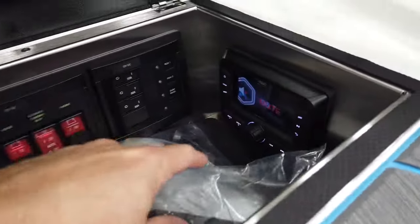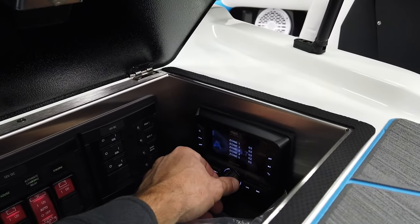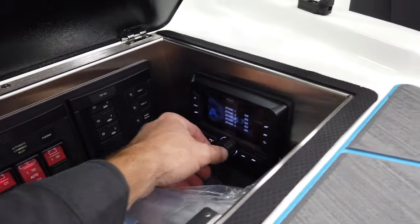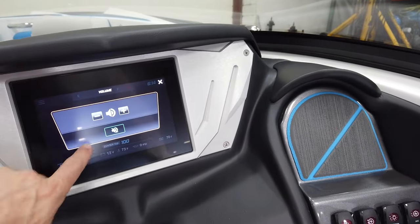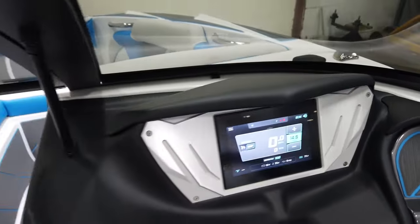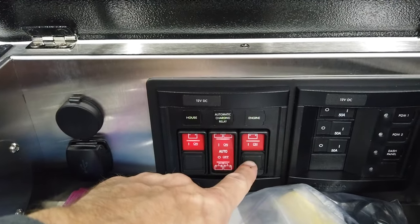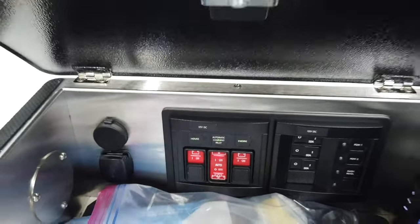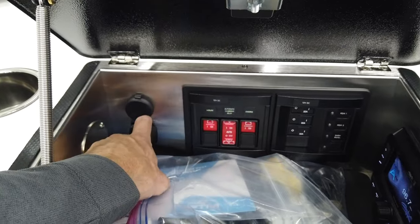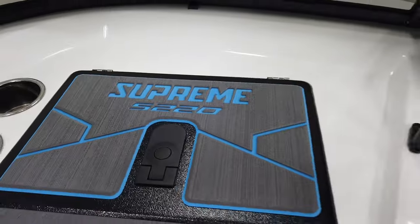One of my favorite improvements for 2024 is the actual head unit. It's still controllable through the screen, but you also have a physical head unit plus a controller at the helm — super nice. You can also adjust zones in the boat now. We also have a new battery system where you can disable the engine battery, disable the house battery, or set it to auto to relay and charge the lower battery. And there are charging ports in the glove box too. The Supreme S220 logo looks great on the glove box lid.